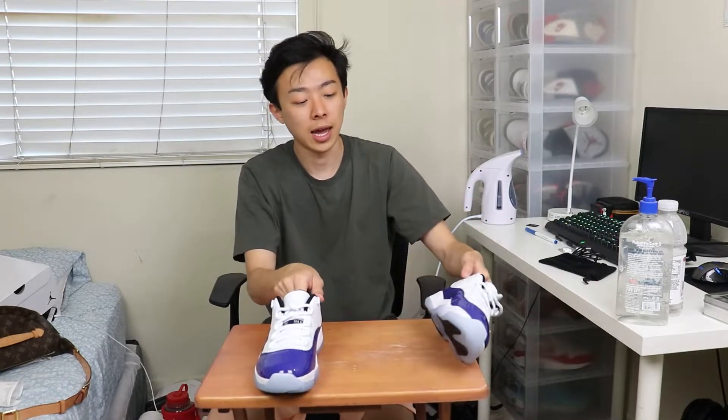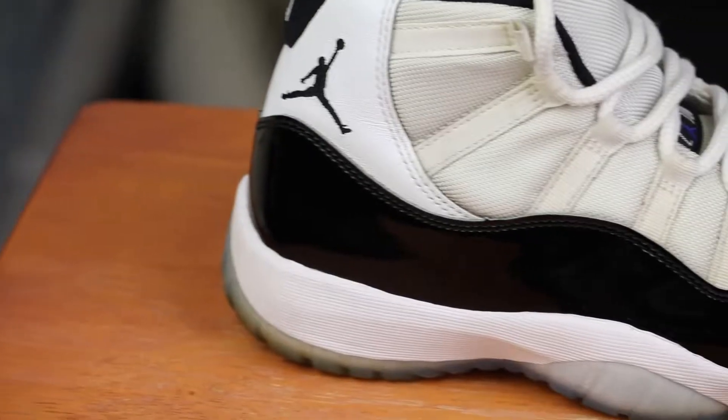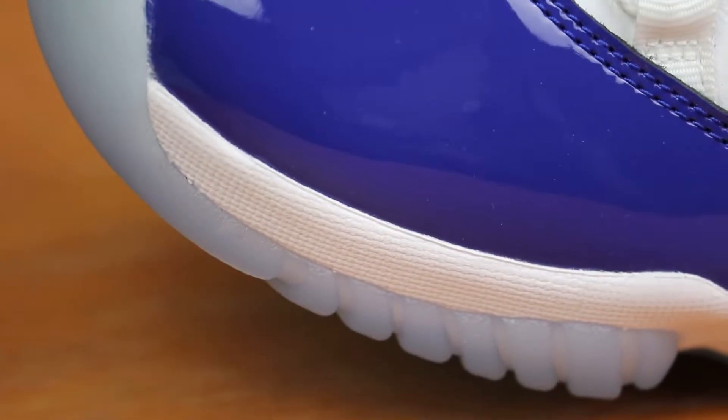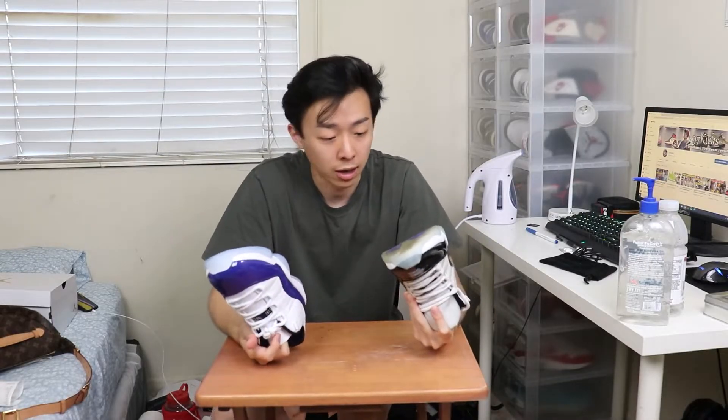Now let's do the comparison between these and the Concorde 11 Highs side by side. My Concorde 11 High OG is super beat — I've worn the crap out of these. The clear differences: other than one being a low and one being a high, the most noticeable difference is that the Concorde 11 Highs have black patent leather, while the Concorde 11 Lows have Concorde purple patent leather. Jordan Brand actually reversed it — on the OG Highs, purple hits are on the outsole and black on the upper; on the Lows, they flipped that with purple on the upper and black hits on the bottom.